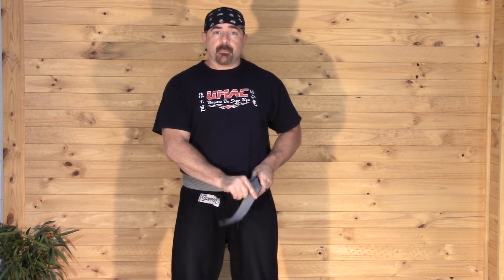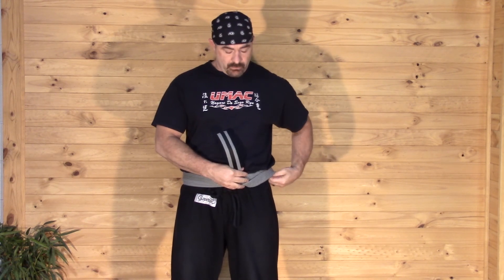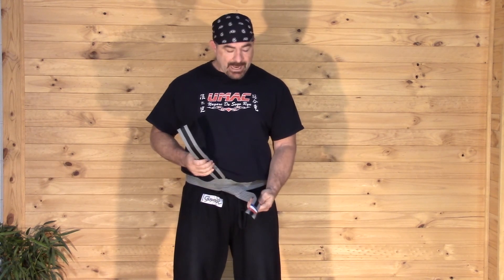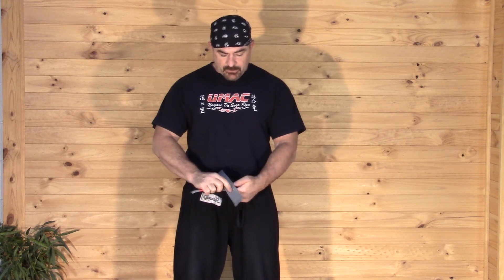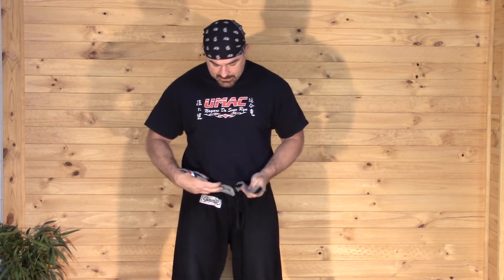Then you're going to go up. Pull the first side down. Snug it up a little bit, make it even. The downside makes a table. The top goes around the table and in through this space, which we call the cave, and snap it tight.